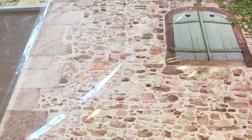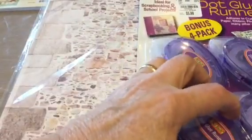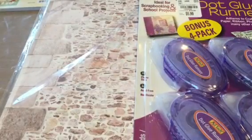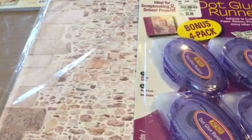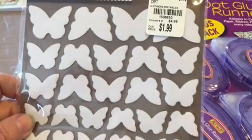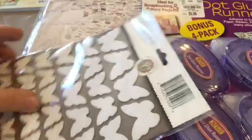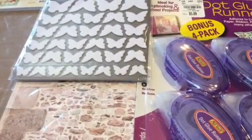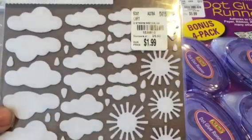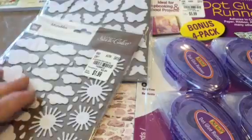Then I picked up another package of these because I use them a lot and was just about out. I got these Studio Calico Mistables — $1.99 for 68 of them. I got the butterflies, and then there's 116 of these for $1.99: the sun, clouds, and raindrops. Very cute — I haven't used those before.